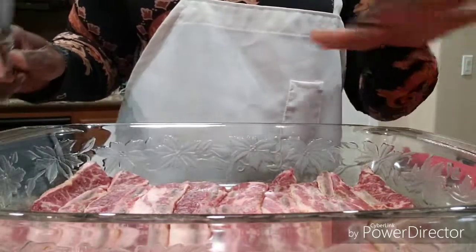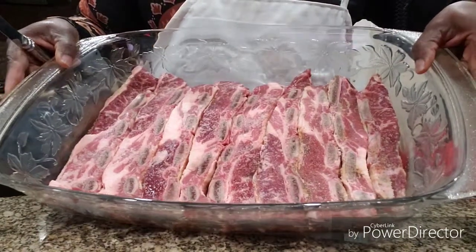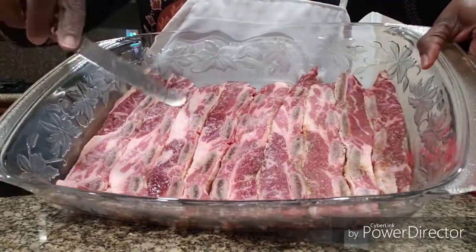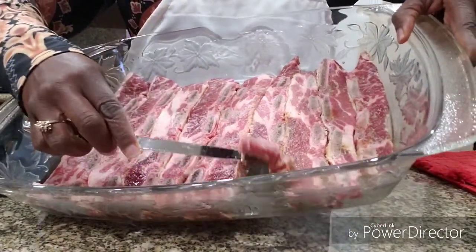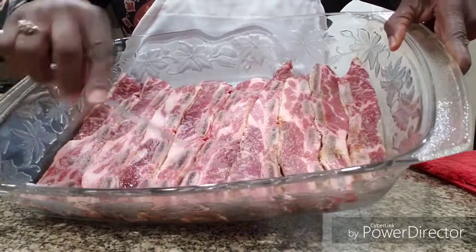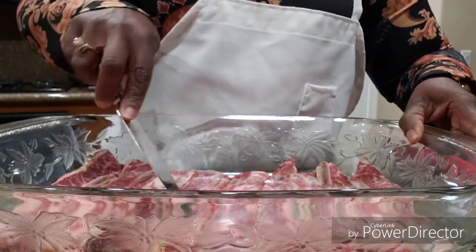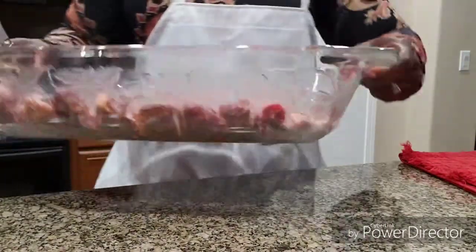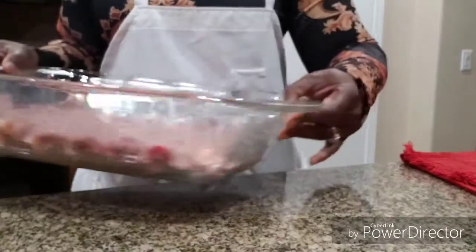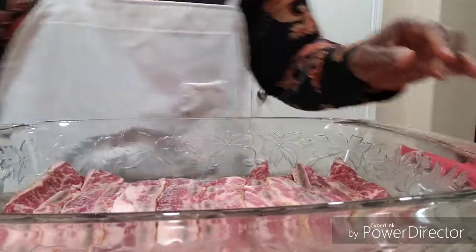I've washed them, laid them in the pan, and seasoned the other side already. Now I'm just going to season this side. I want you to see how thin they are — see, very thin. I've got one, two, three... nine of them in this pan. This is the Fantasia Lasagna dish by Princess House — you can cook it in the oven.